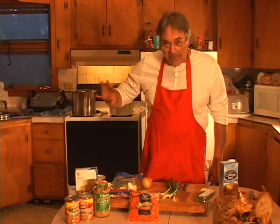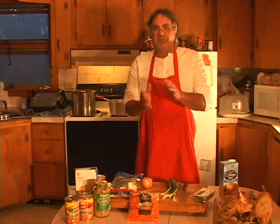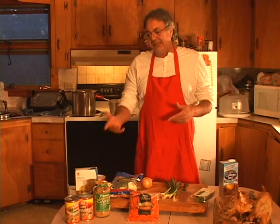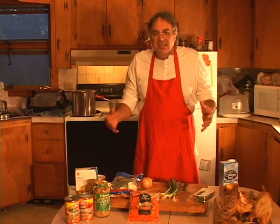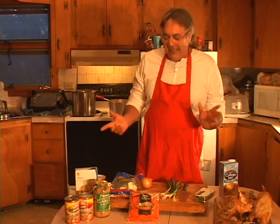One thing I don't like to do is put the elbows right into the soup while it's done, because as it sits the macaroni just cooks too much. So I try to keep it separate and add it as you need it.